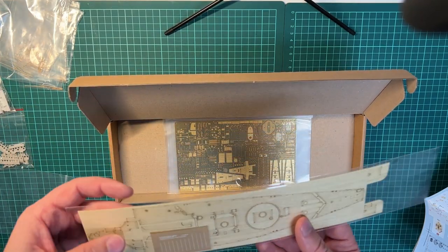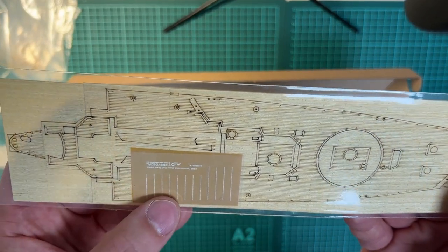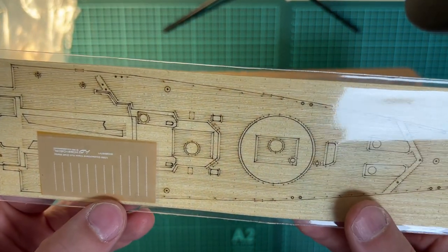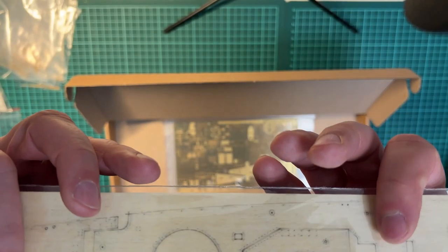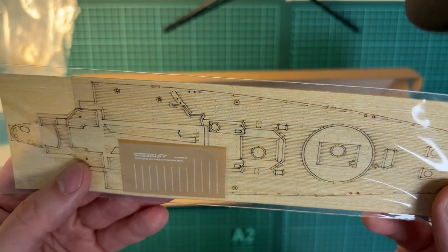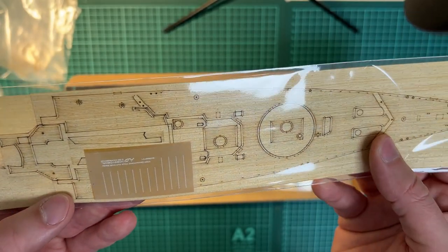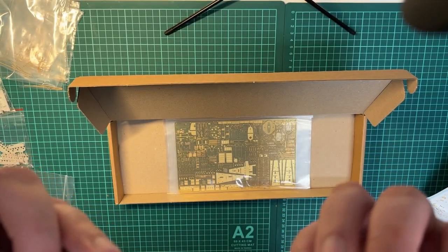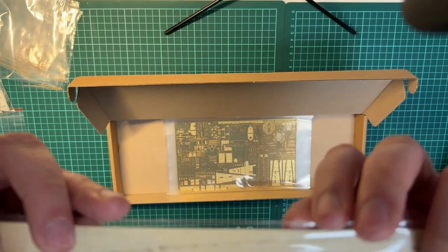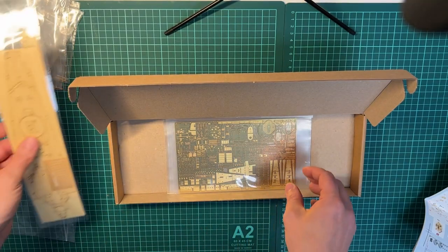Then we have the decking with the decals. Looks really nice. Looks like there is adhesive on the back side, which isn't the biggest favorite, but we'll overcome.